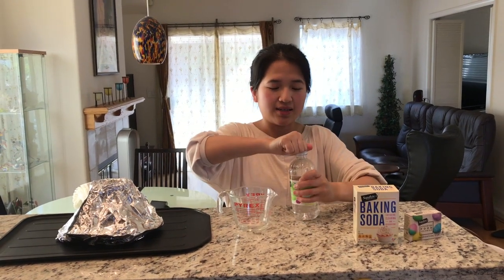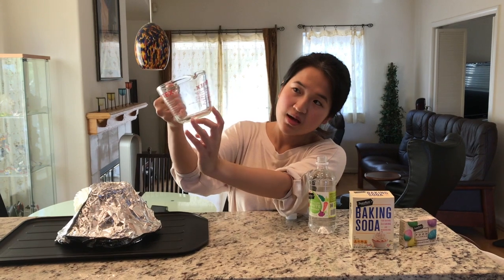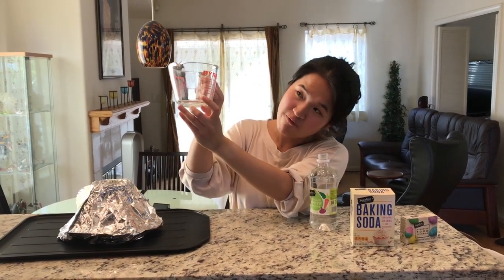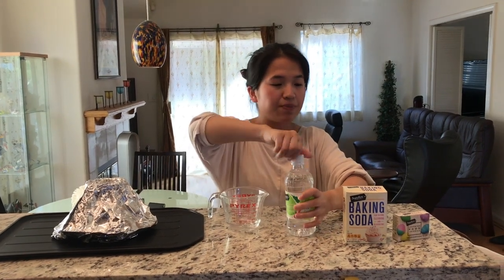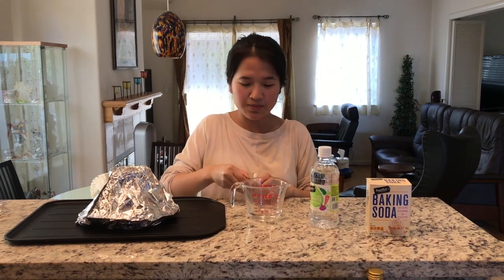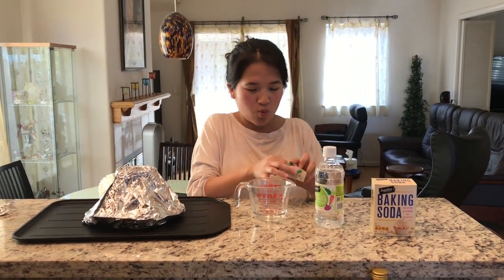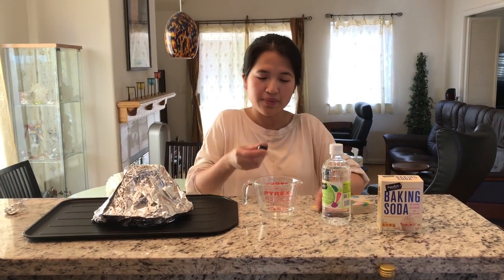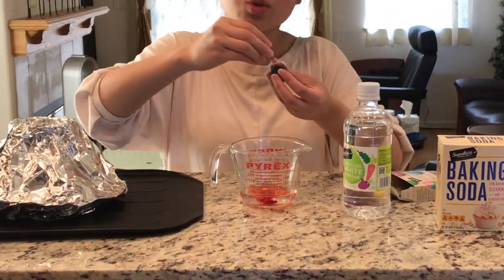Step number two: you are going to take your vinegar and open it. You're going to pour a quarter cup — a quarter looks like this on your measuring cup, that's one and then slash four, so a quarter cup. If you would like to make your volcano colorful, you're going to add food coloring. I'm going to make red for red lava. So I'm going to put two drops of food coloring into my vinegar and mix it. That's step number two.